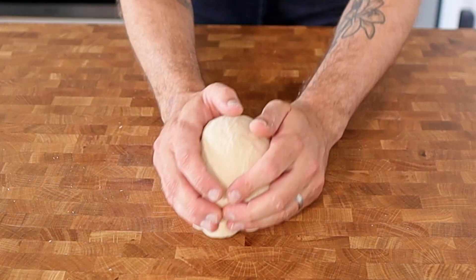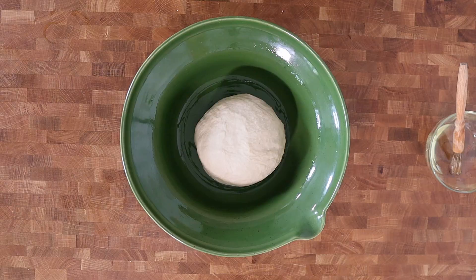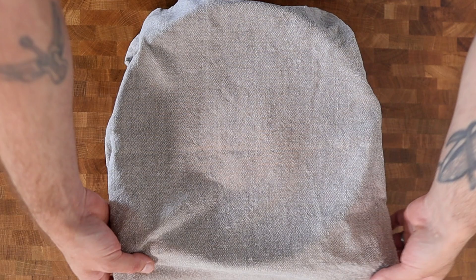We'll then shape that into a ball and place it into an oiled bowl, cover it with a damp cloth, and leave that to prove until it's doubled in size.